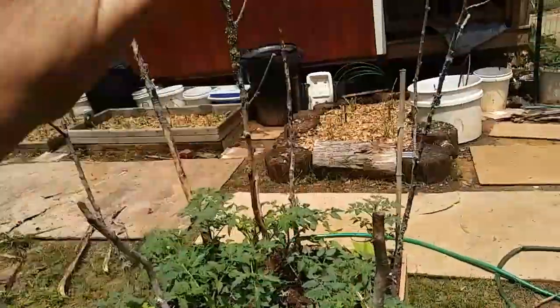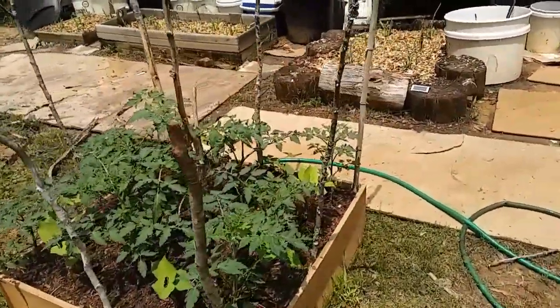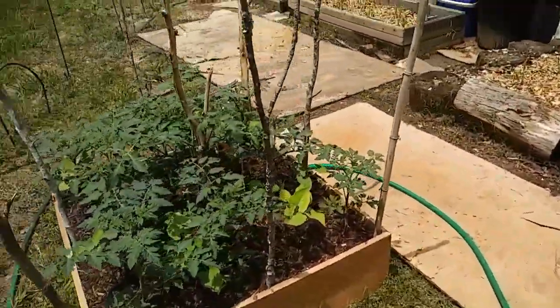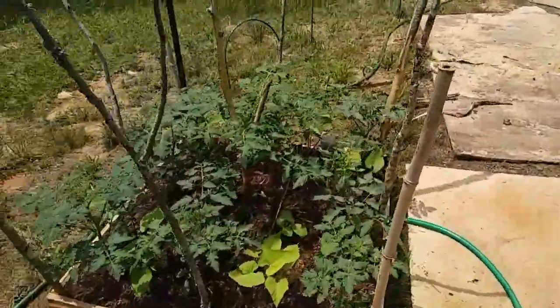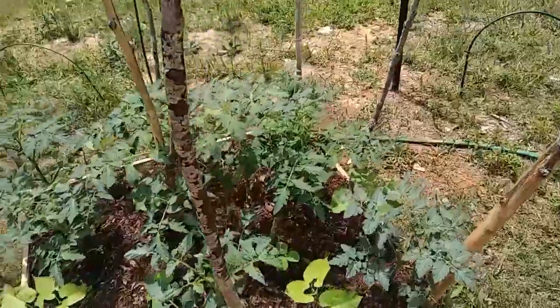I've started the beginning of a trellis — just sticks, just poked them down in there. I figured it'd be better to get that going now. And everything in this bed is looking just absolutely amazing.